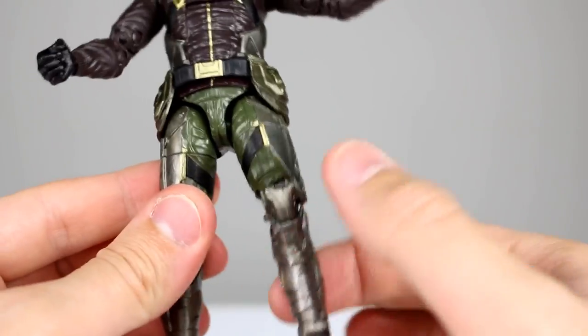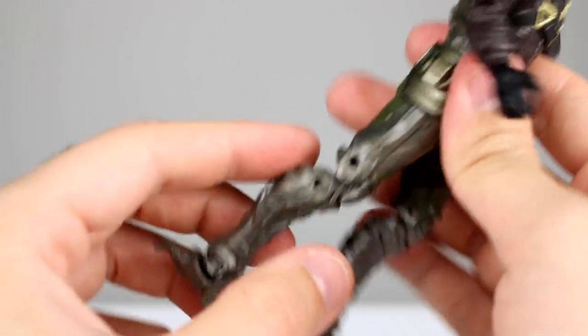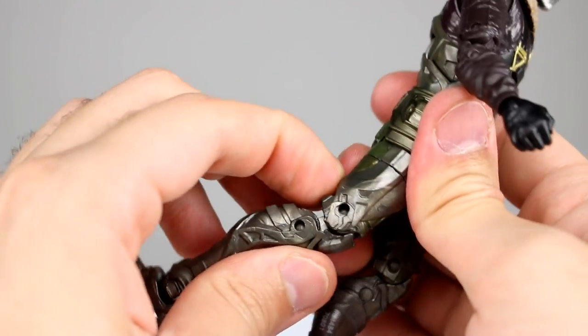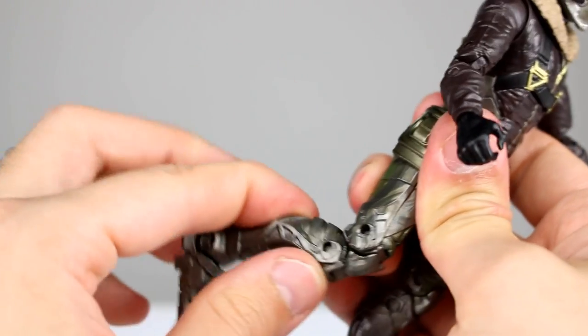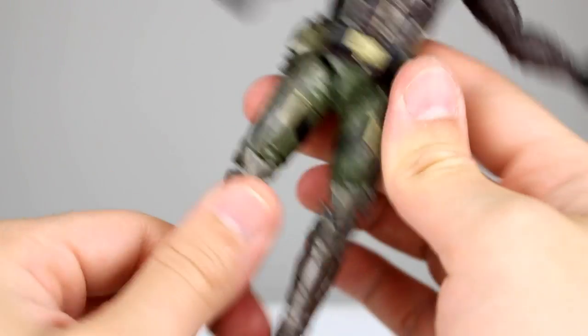The hips are kind of loose — they're really floppy, so I'm not sure what's up with that. For the knees, the bottom knee joint works really nicely, but the top as you can see right here isn't going to really get you much of anything. You can only use the top for so little, and if you use the bottom first you can get it a little farther, but then you can't really use the top, so you're not going to bend the knees very well.